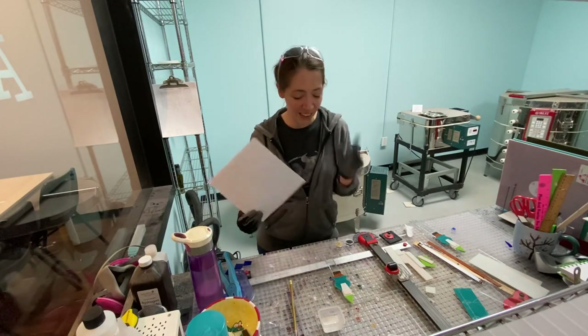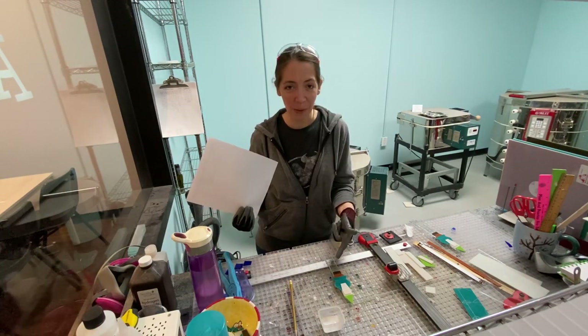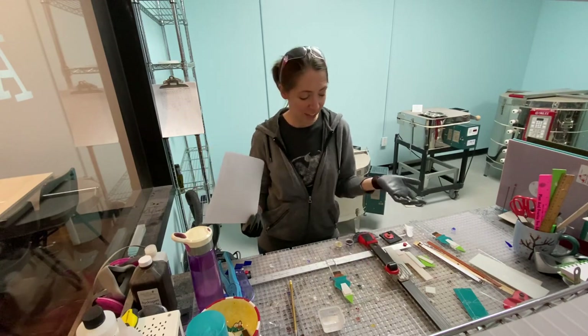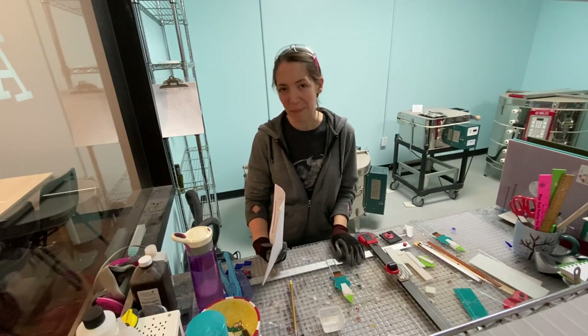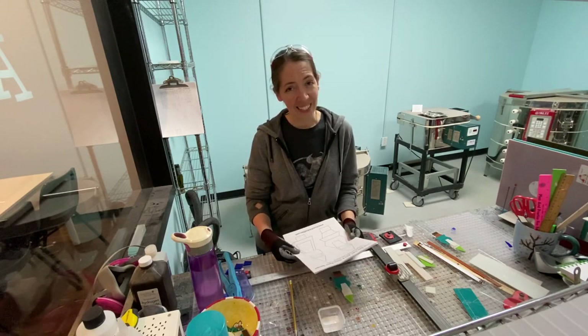Thank you guys for joining me. As soon as this comes out of the kiln, I will post pictures. And you will actually have a chance to purchase some of the other garden gnome plant stakes that I'm making. Take care and I'll see you guys soon.